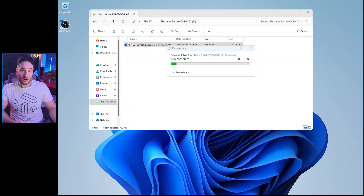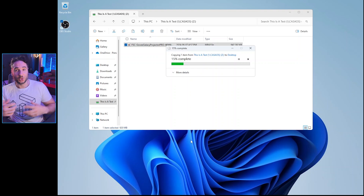This is a really simple, easy way to back up your files or share between different computers. Super awesome, super simple — really love it.